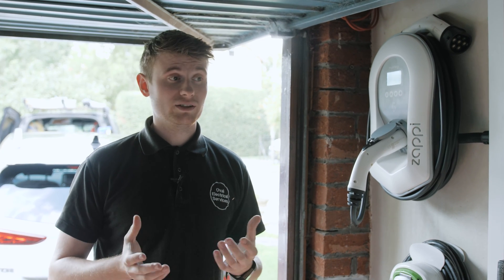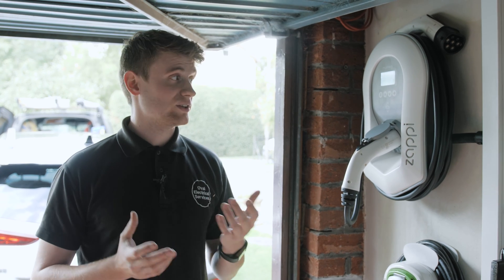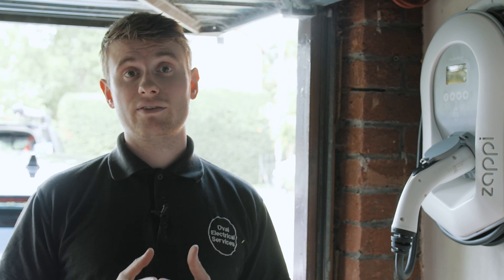To have a Zappi installed, you don't need solar, wind, a battery, or anything like that — it can simply be installed at a normal property with a grid connection. It's then ready for if you ever decide in the future to add any type of micro-generation, like solar or wind.